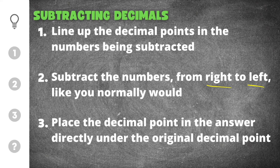And then finally, to get the right answer, you have to move the decimal point in the answer directly under the original decimal point in the problem. So the decimal points will all be lined up in the two numbers you're subtracting and in the answer.